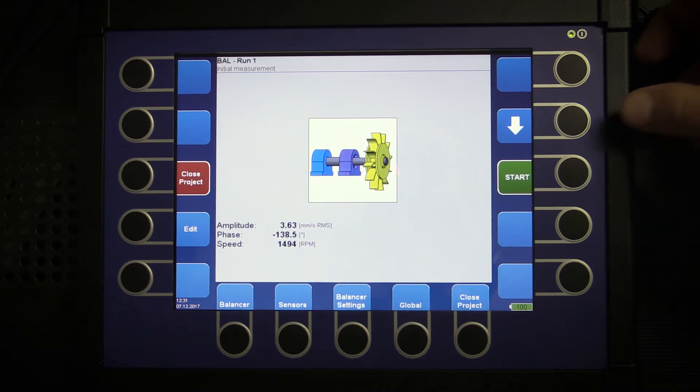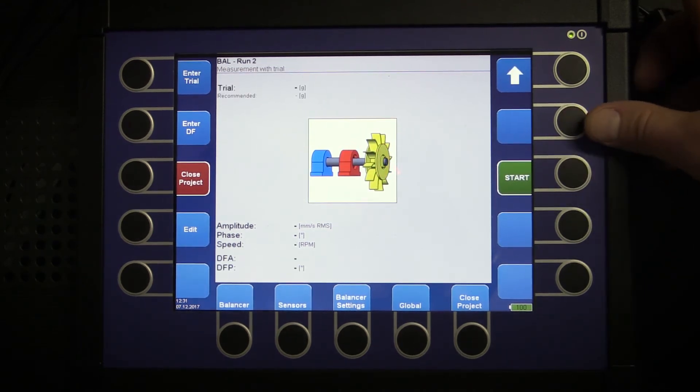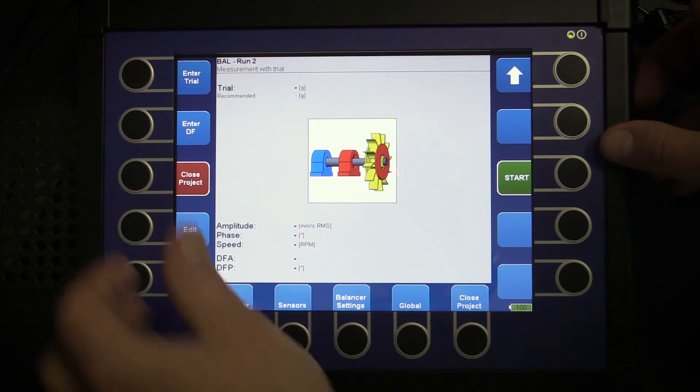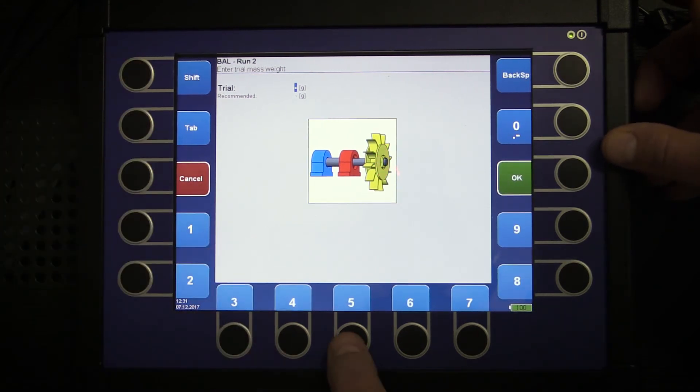Click the down arrow button to see the next screen. We can see a flashing wheel, which gives us an indication that we have to place the trial weight on that plane. It doesn't matter where we place it — we just need to remember where we are placing it, because this will be our zero position. I will enter 5g of trial weight which I will place on the plane.